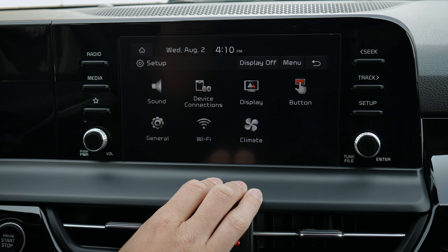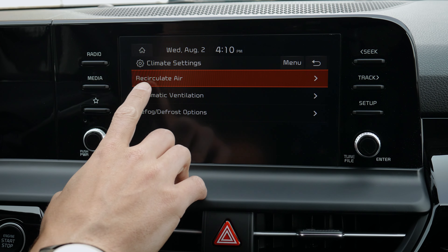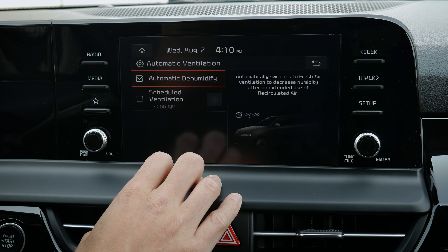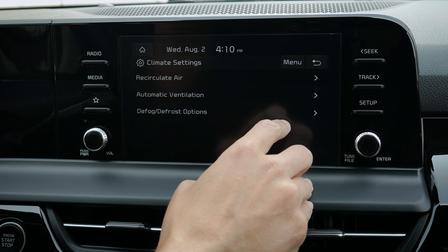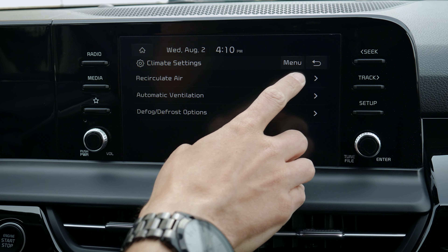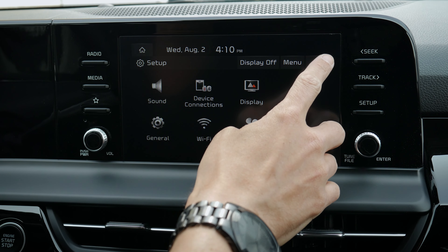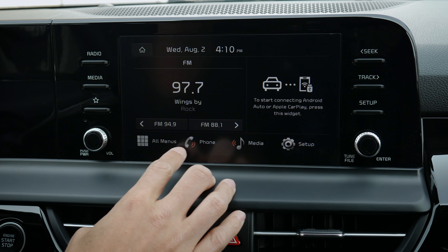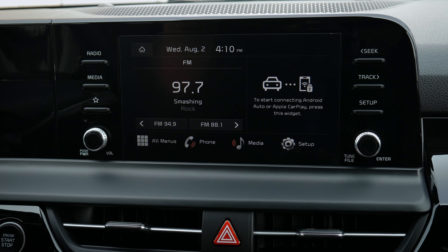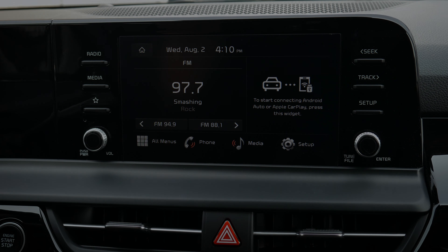There's a basic Wi-Fi connection and climate control settings — you can recirculate air, use auto ventilate, schedule ventilation to refresh the cabin, and have it auto defog or defrost for you. That's everything you need to know about the 8-inch media screen inside of the 2024 Kia Seltos.